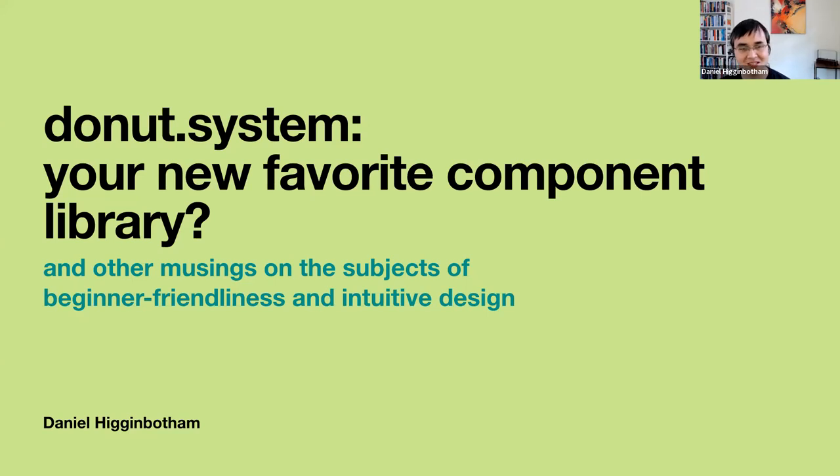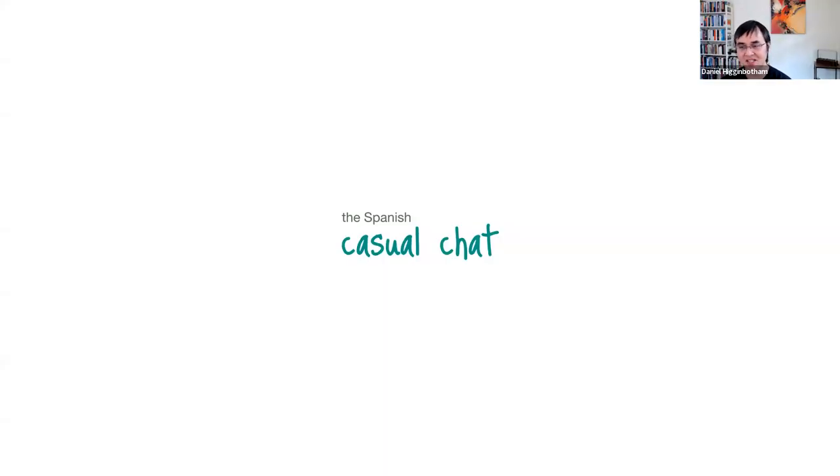Today we're talking about the Donut system library. It's another component library in the vein of Stuart Sierra's Component and also Integrant. But I'm also going to be talking a little bit about beginner friendliness and intuitive design. This is more of a casual chat — I don't have fully formed ideas for everything I'm going to be talking about, just sharing where I am and hoping to spur conversation and potentially collaborate with folks.